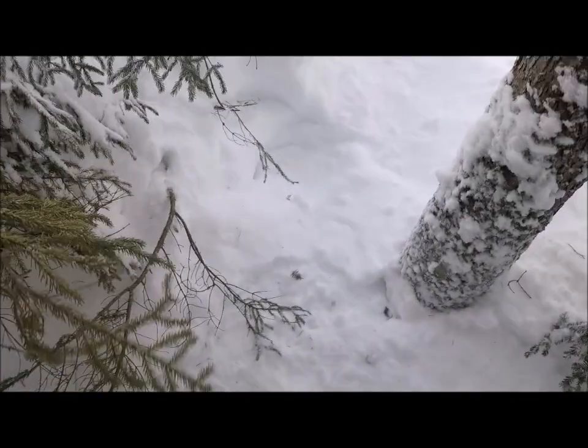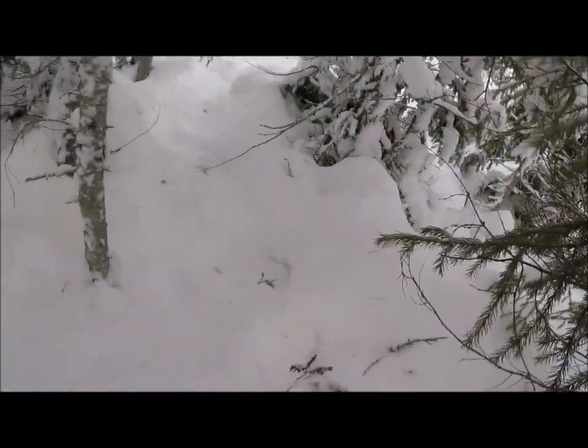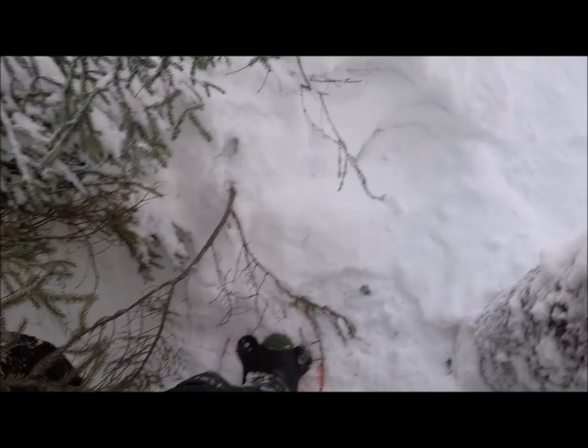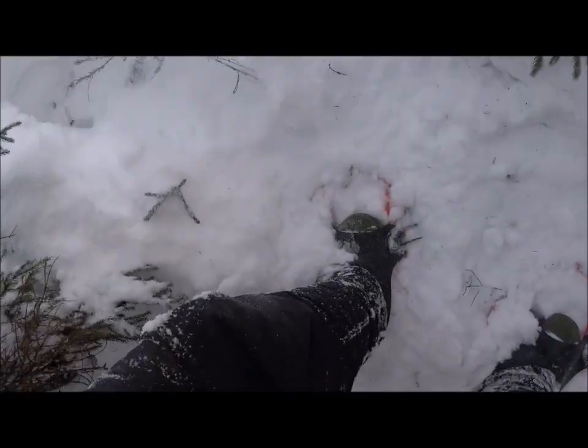I'll probably put three snares here — one right there, one right there, and one right here. There's a natural bank lying there, so those will be a tree snare pound.